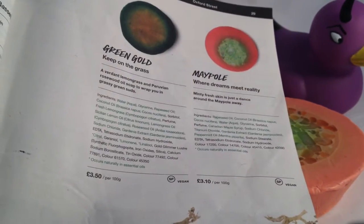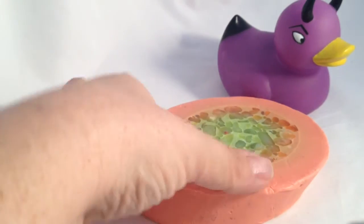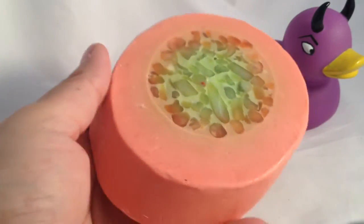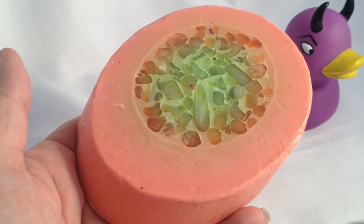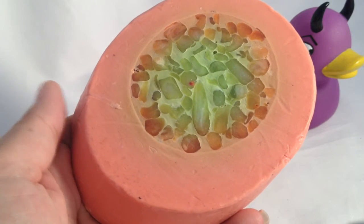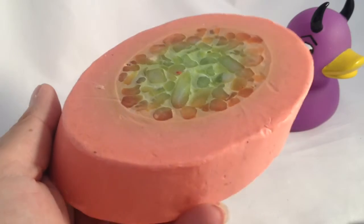And when you smell this, you don't pick it up and go, wow, that's a nice maple syrup smell. It almost is like it sort of grounds the peppermint, if that makes sense. But primarily what you're smelling when you smell it is mint.